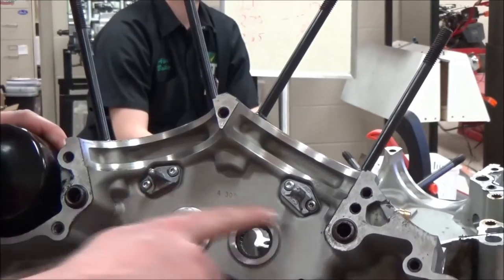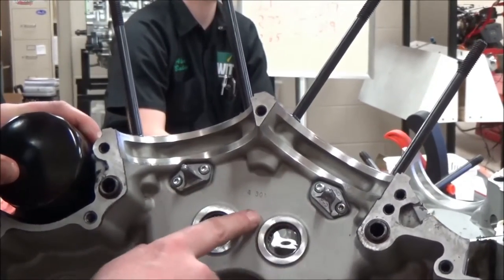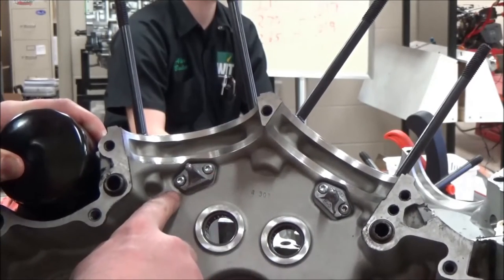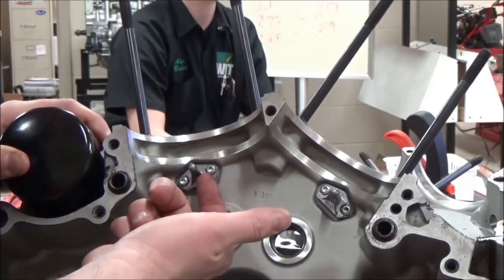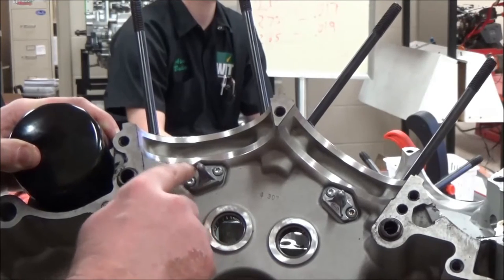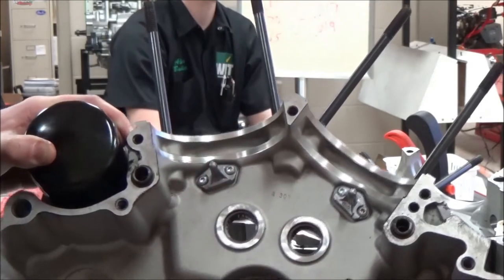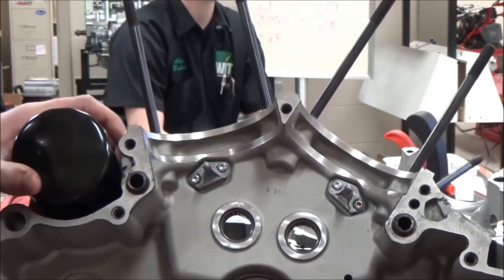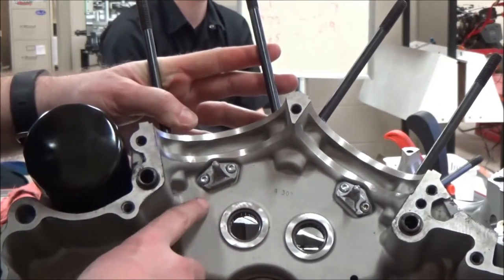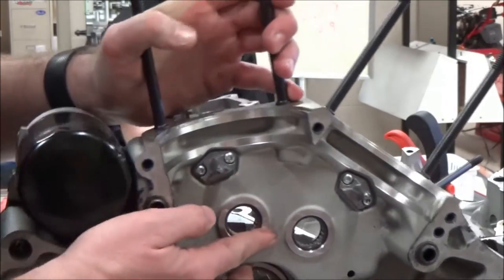Another thing to point out about these oil jets: you need to think about whether these need to be removed. The safest answer is to go ahead and remove them. You can see they're small little Torx fasteners, and oil flow needs to go through here. There's a one-way check valve with a spring and ball, and oil shoots at the back of the piston. If you had an engine that failed due to mechanical damage with metal filings or fine particles from the cam chain tensioners through the engine, it isn't going to take much to plug that tiny little hole.